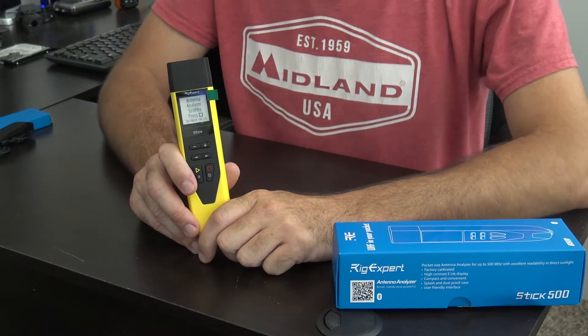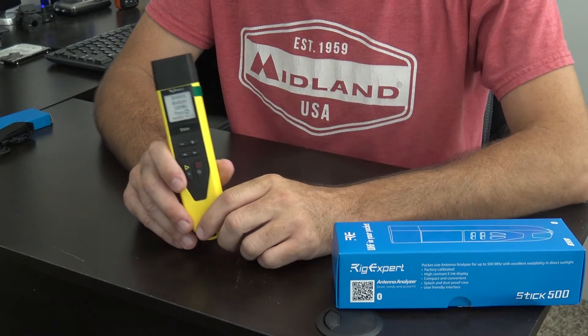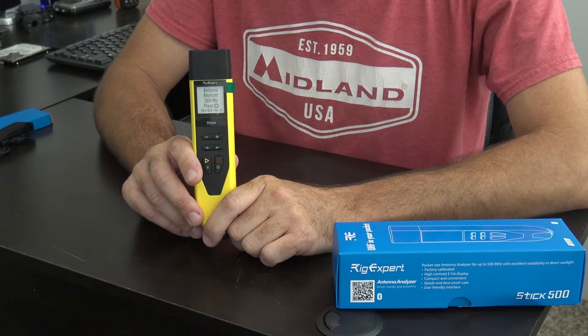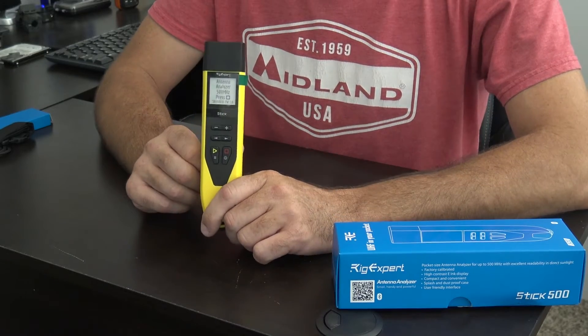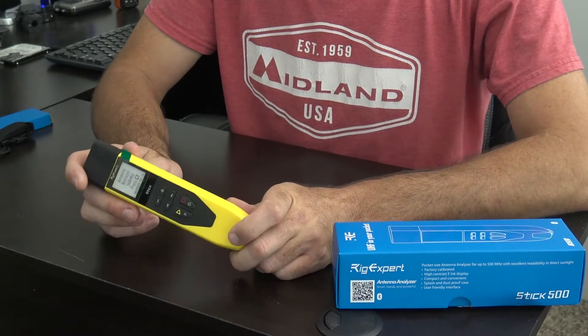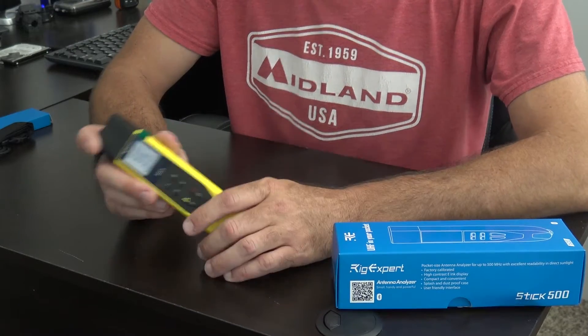Hey everyone, welcome back. Thanks for watching. Rigexpert was kind enough to send me the brand new AA500 Stick by Rigexpert Ukraine. They make great antenna analyzers. I've shown almost every one of them that they've made on my YouTube channel.